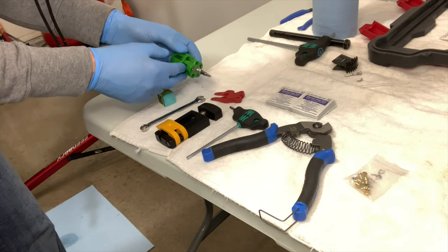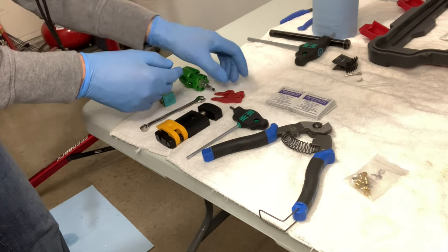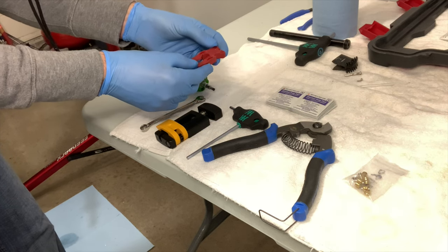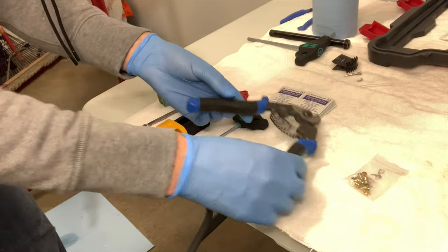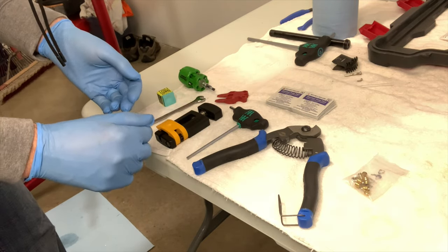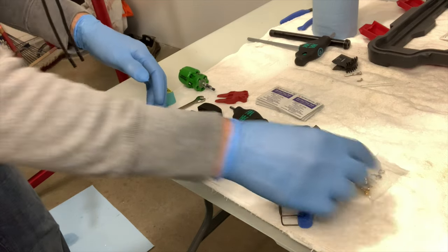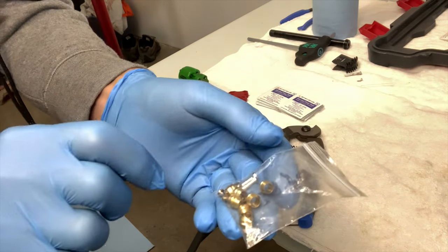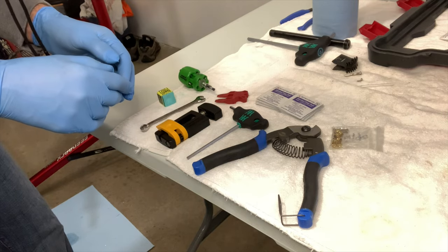A flat head screwdriver to loosen the bolt that secures the brake pads to the caliper. A brake bleed block, which isn't essential but is a good idea nonetheless in case you accidentally squeeze the levers — and since I'm doing the bleed after anyway, I may as well insert the block now. Housing and cable cutters to cut the disc brake cable to the correct size. Alcohol swabs to clean up the mineral oil when you're done. And you will need olives and needles, because we'll be cutting the cable to size and you can't reuse the ones already there.